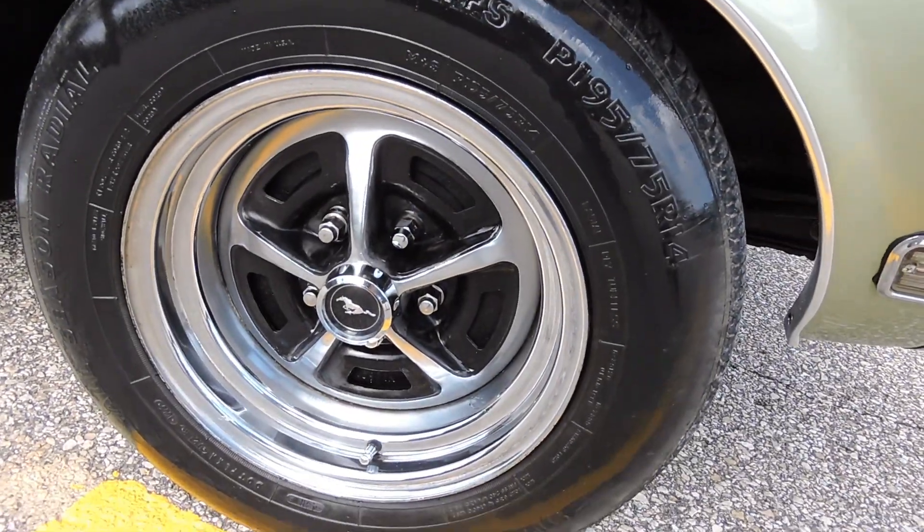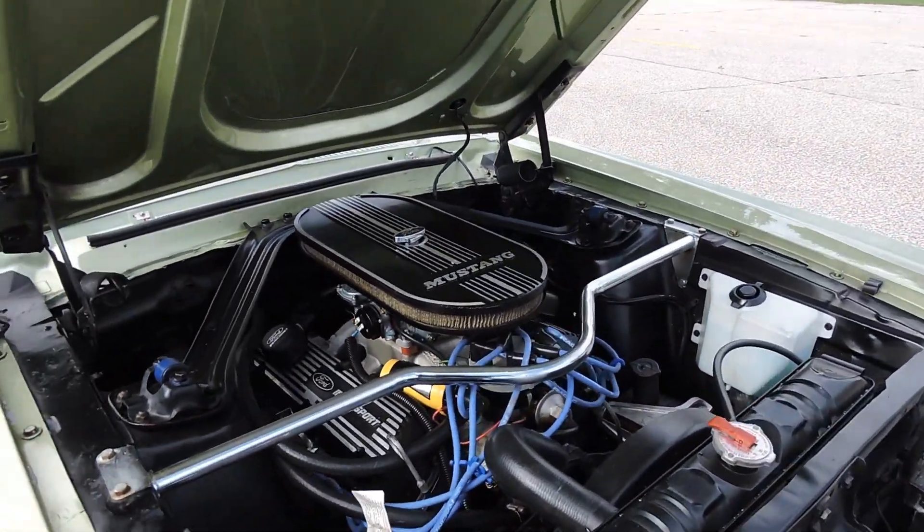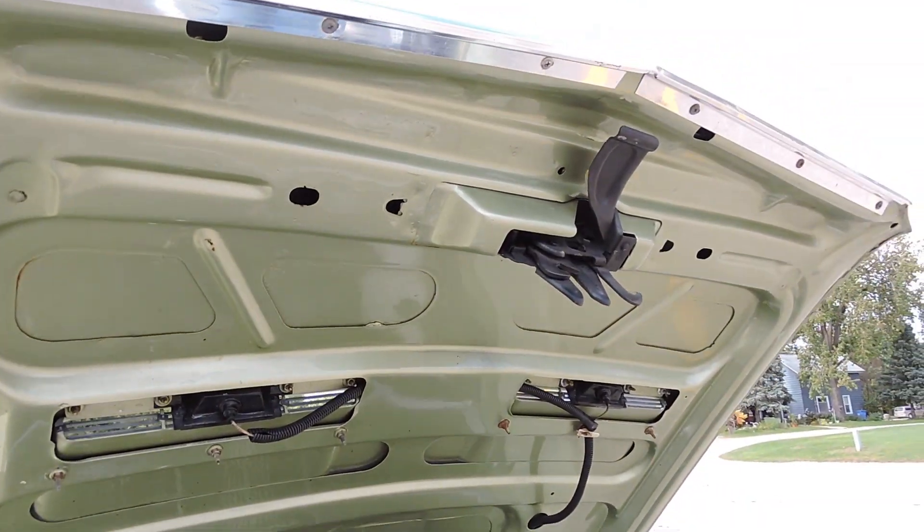It does have drum brakes on it with the Magna 500 rims. As we look at the bottom side of the hood, it's all painted body color, done very nicely.